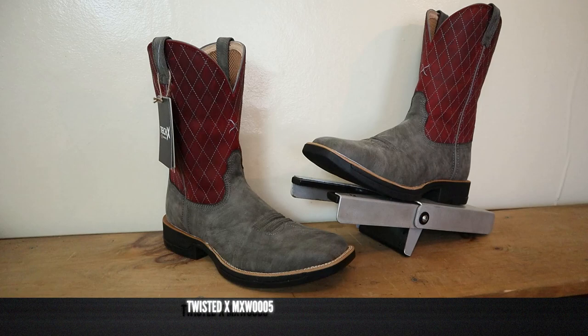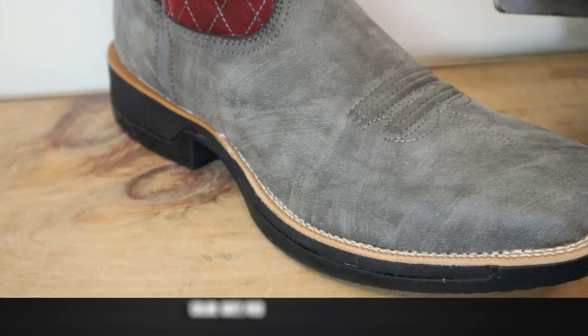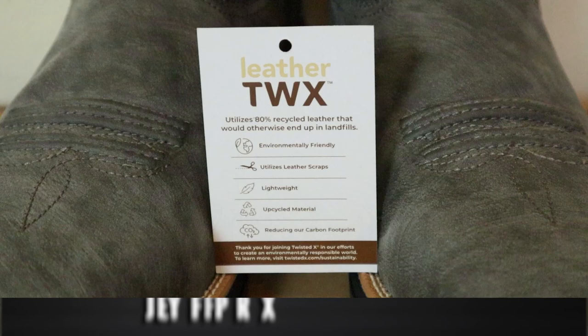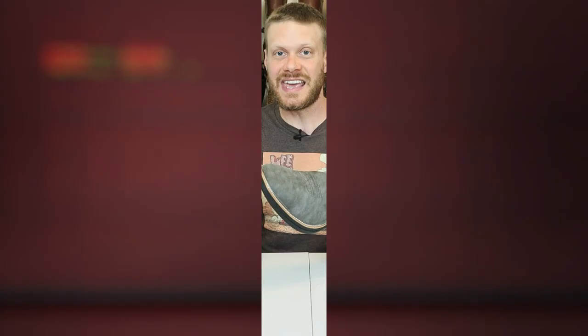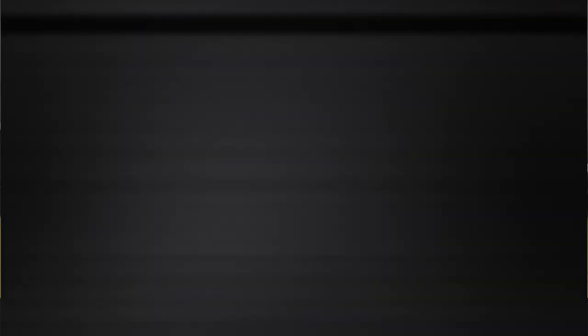This is Twisted X Tech X model number MXW0005, and they have around six different styles in this line featuring lots of different colors, but this one features a gray foot and a red top. The leather they're making this boot with is very different — it's Twisted X's leather TWX, pronounced 'leather Twix' — and that's all over the foot, counter, and shaft. It's made from 80% recycled pre-consumer cowhide leather and 20% polyurethane fibers. It comes in at 11 inches tall and features a wide square toe with a double stitch welt, though it does appear to be mainly cement construction.